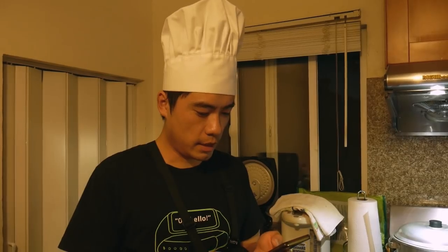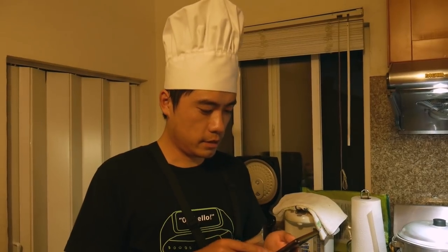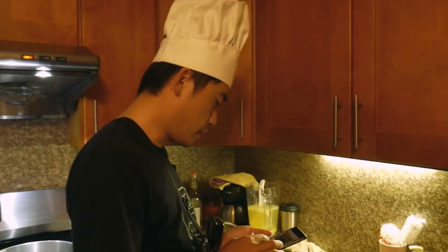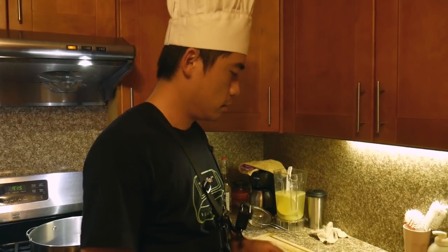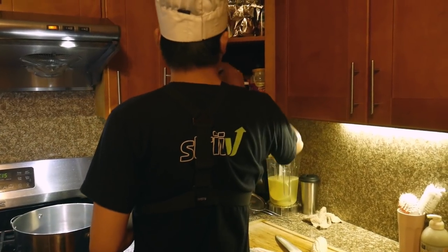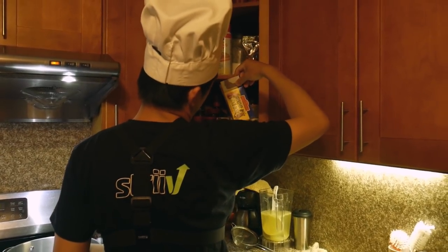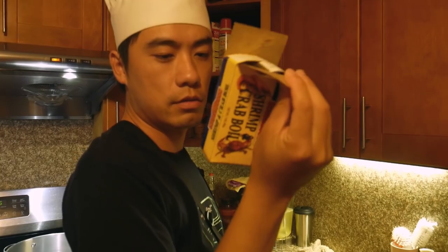I'm looking up a recipe on how to make the southern Louisiana crawfish boil. This will be my first attempt at making such a dish. I know that we need corn, hot dog, potato, and onions — I think that's most of the ingredients with the crawfish. I think I've got the Louisiana crab and shrimp boil seasoning, so I'm going to use some of this.